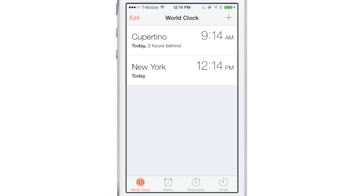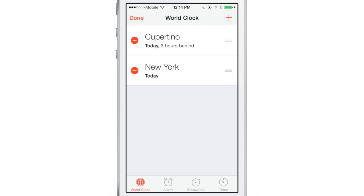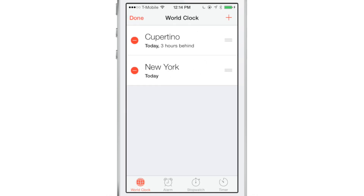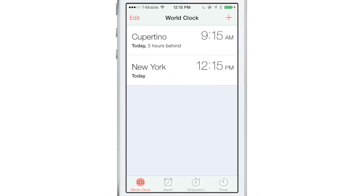I don't know about you guys, but I find it really annoying when there's not a swipe to delete option in an app on iOS. For instance, with the stock clock app, you have to tap edit, hit the little red button to the left, and then tap the delete button. That's three gestures instead of just a swipe and delete. It's kind of annoying.